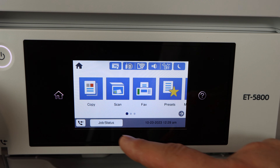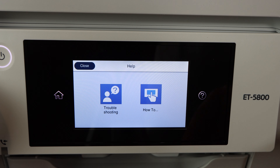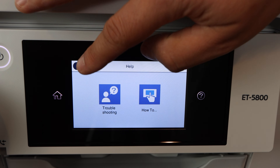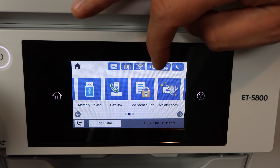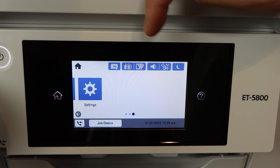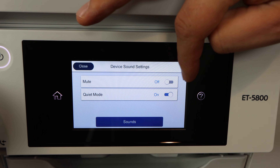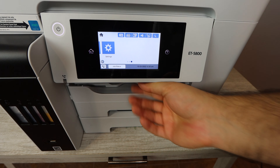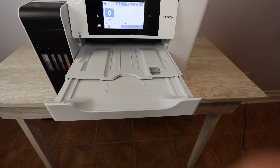One of those things is presets — you can set the type of settings you want for your specific printing needs. The question mark button is always going to be there if you have questions or need additional support troubleshooting. You also have a confidential job option, which is great if you want to print or send a document and want it to be private. You can also turn off the beeping when you click the buttons with that sound-off option.